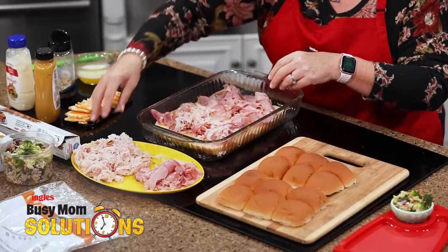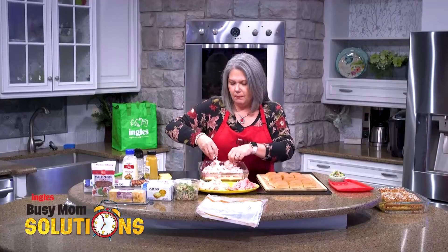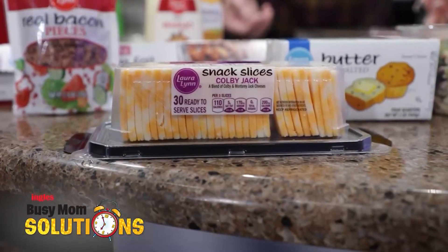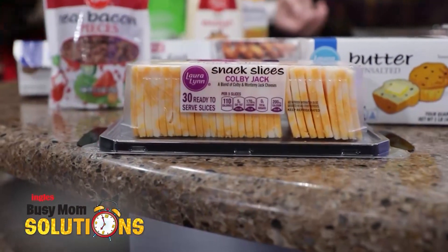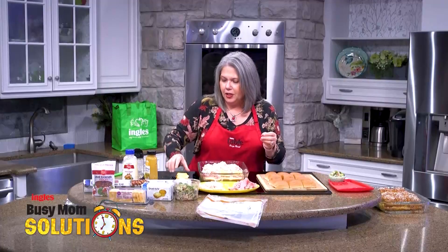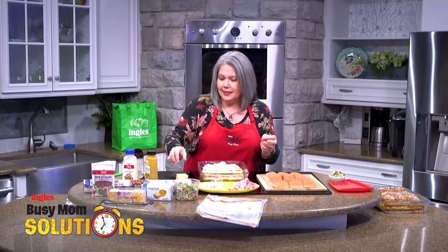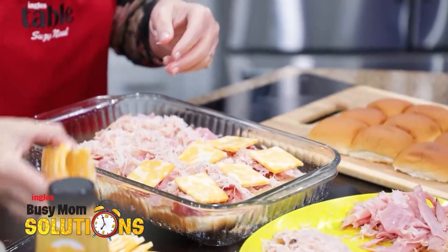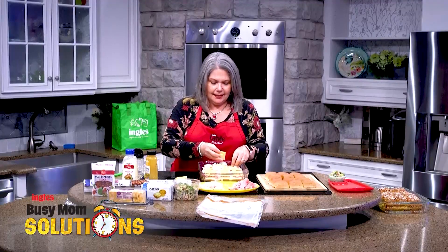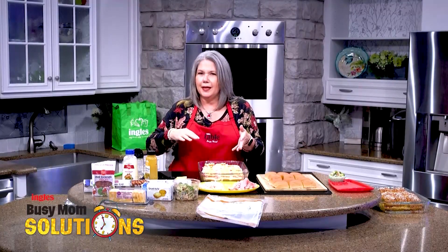Next up, I've got shaved turkey breast from the Ingles Deli — this is a smoked variety that I picked up. Royal Lenny has these snap-sized cheeses. Have you seen these? They are just ideal for this sandwich — pretty much the exact right size for each one of these cute little sliders. The rest of them I like to keep in the fridge all the time, so when somebody comes over, you've got a quick snack ready.